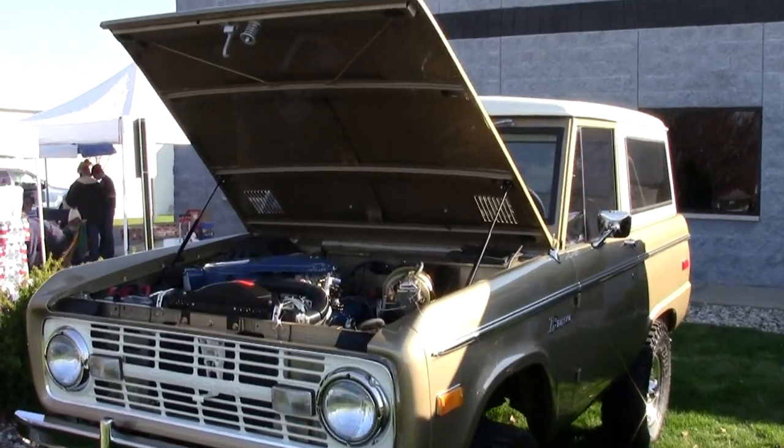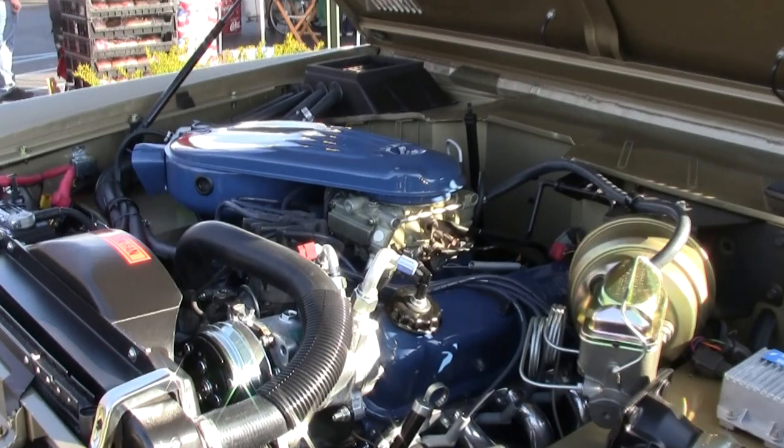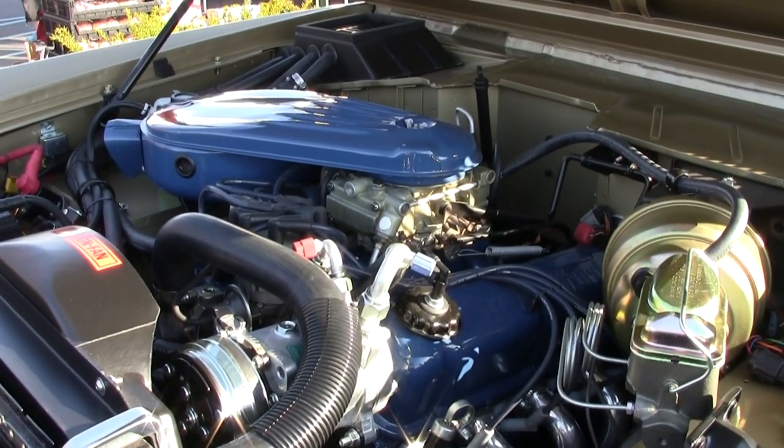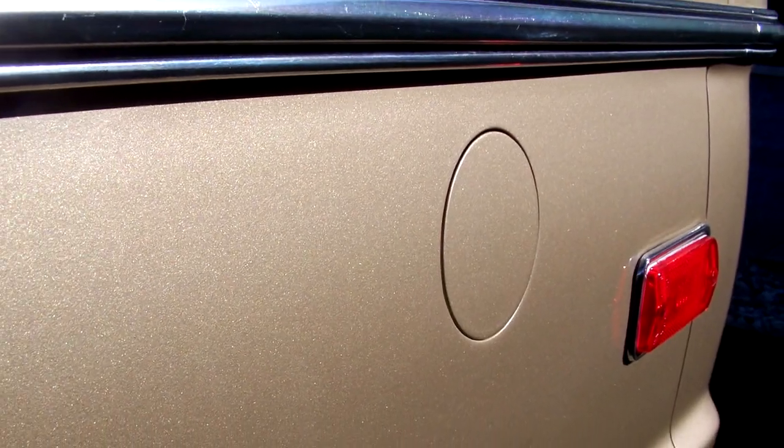It's painted in 69 Mach 1 Champagne Gold with Wimbledon White on the grille and the top. Power brakes, power steering, 302 out of a Lincoln roller motor — HO motor. A little body modification: they deleted the rear gas cap and put a gas door on it, which smoothed things out and cleaned it up nice. Nice driver.